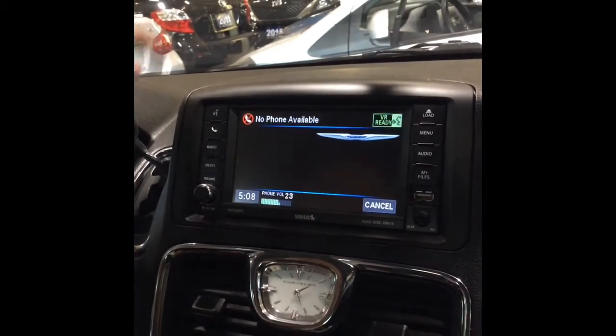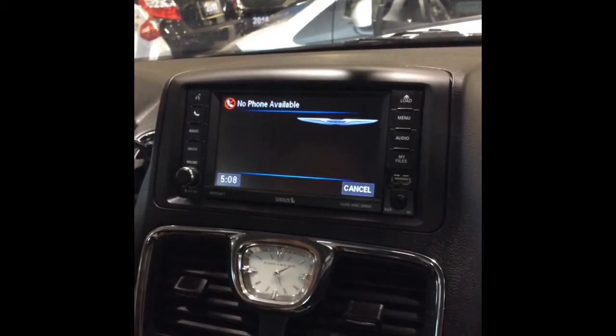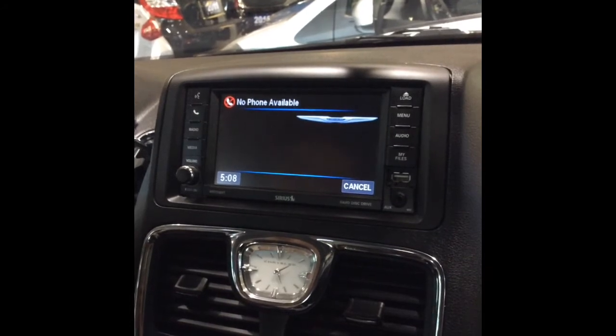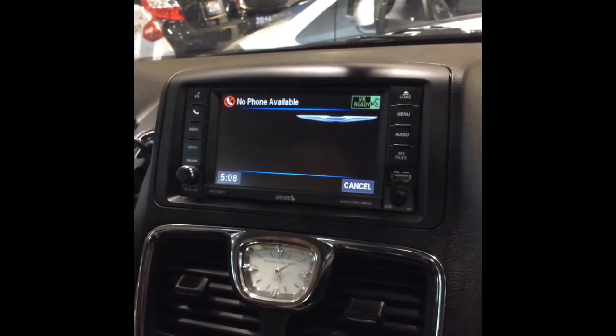Ready. Pair device. A paired phone is required for this operation. Would you like to pair a phone to this vehicle? Yes. Please say yes or no. Yes.